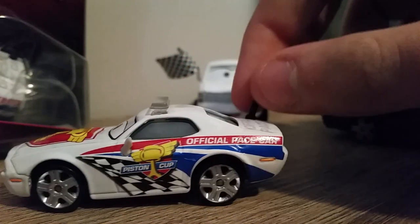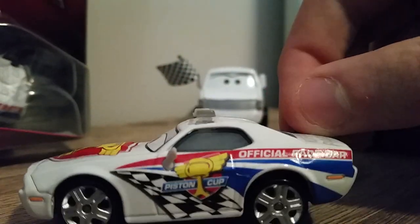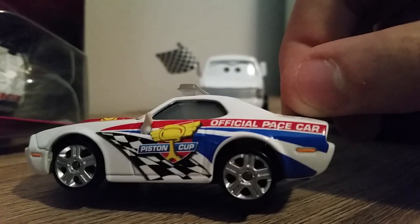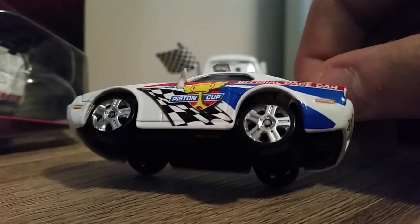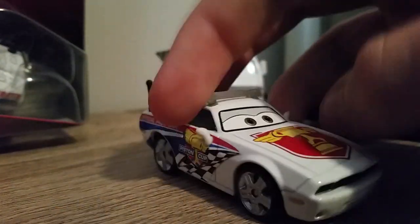We've got Piston Cup branding, a checkered stripe, two blue stripes, and a red logo, with 'Official Pace Car' at the end. There's the Piston Cup logo with an orange headlight on both sides. The license plate reads 'I'm Fast,' which stands for something mentioned in the Cars 3 credits, but I forgot what it was.